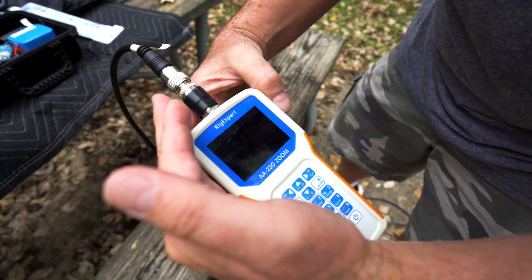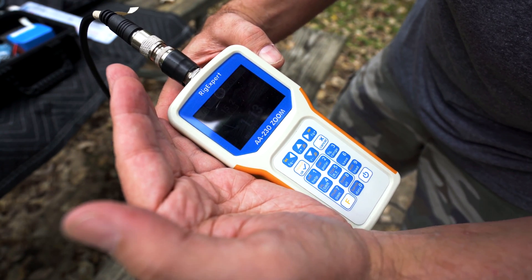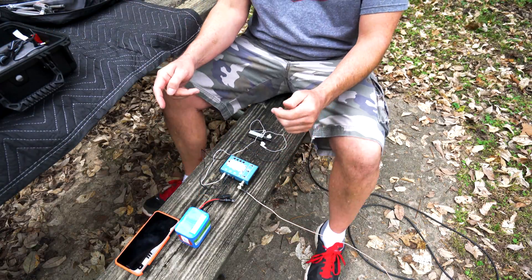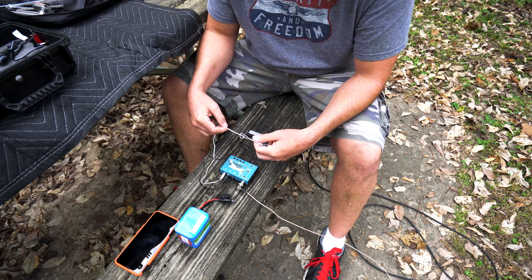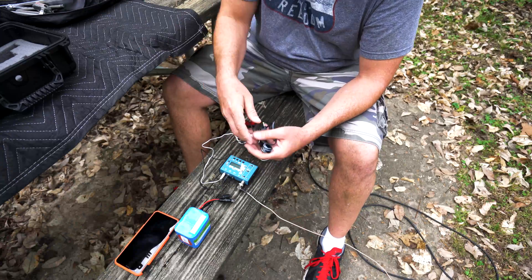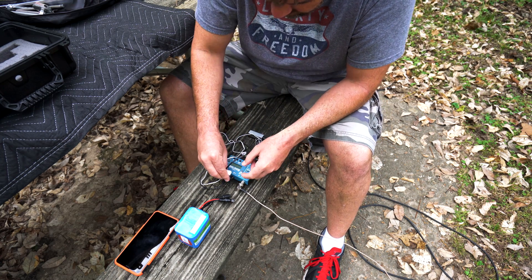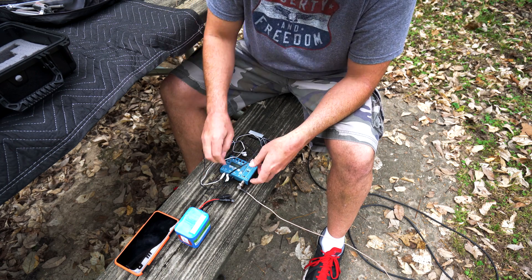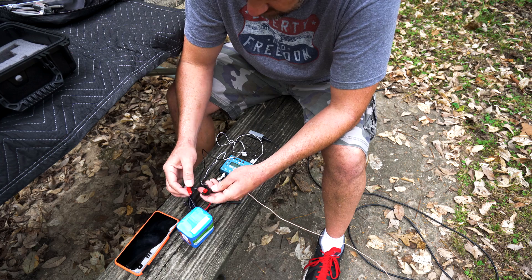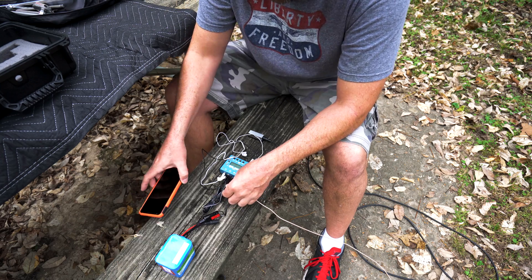After some finagling, I got the SWR down to 1.14 or something like that at 14.060. I had it connected wrong — dummy. Also, I forgot to bring my speaker again. I keep forgetting that this thing does not have an internal speaker. I found some headphones so I'll have to do it that way. There may not be any audio for you to hear if I make a contact, but if I do, I'll let you know and try to tell you what's going on. I'll write it down as I'm going.